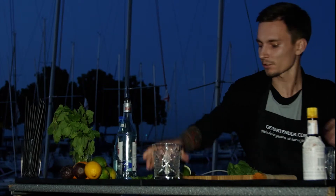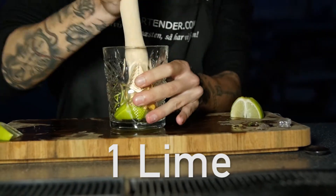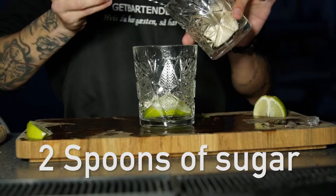First things first, you've got your lime cut in four pieces in a glass. Two spoons of sugar to make it more sweet.